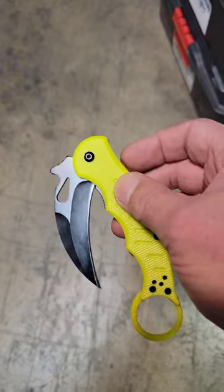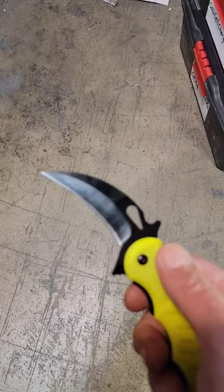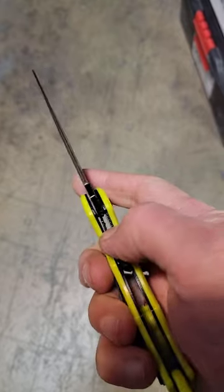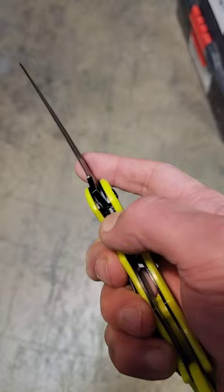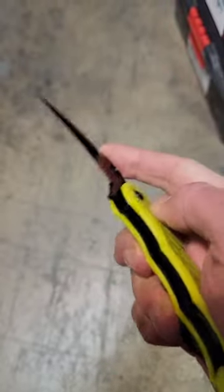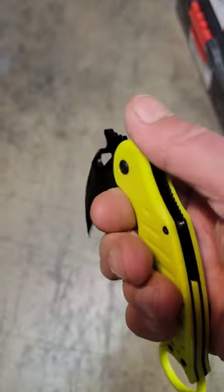The flipper tab doesn't get the blade out. You can work to flick it out after that, but it won't even stay. I had to bend the liner lock in order to get it to actually lock, because at first when opening it, it would just close.